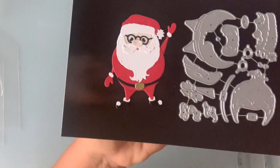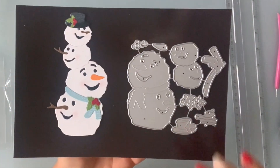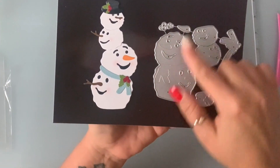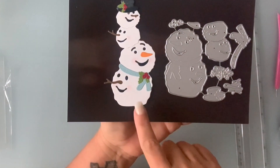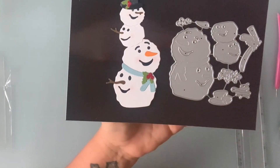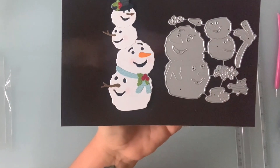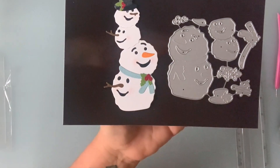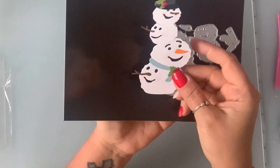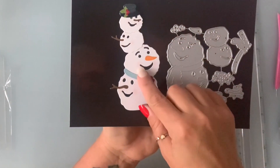Next I have this snowman set — oh my gosh, this is so adorable. You've got four snowmen that are supposed to stack on top of each other, just like shown here. It comes with the hat, the scarf with some little berries, the arms, and the nose. Some of them have branches for their nose. You can either use him alone with the hat, or use just two of them — it's up to you.